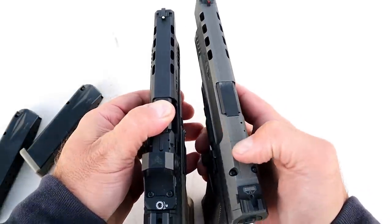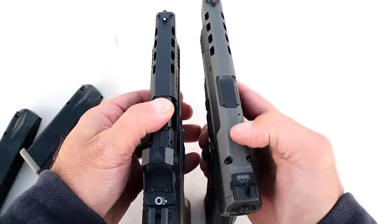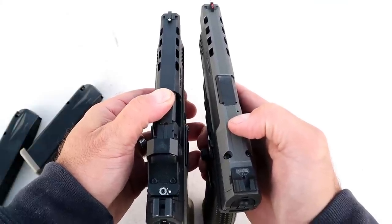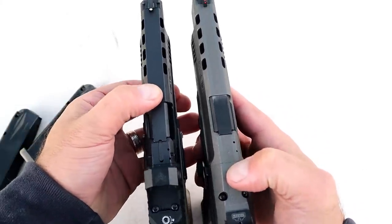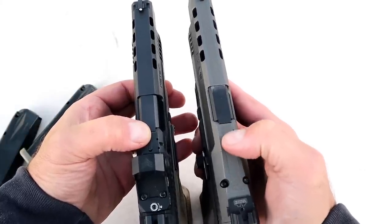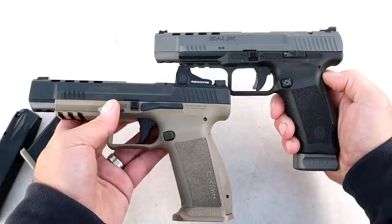One more thing: the serrations on top of the slide on the TP9 SFX supposedly cut down on glare, but I've never found glare to be an issue. They removed those serrations on the Mete SFX and added a loaded chamber indicator bar on top instead — which is something you don't see on the TP9 SFX.